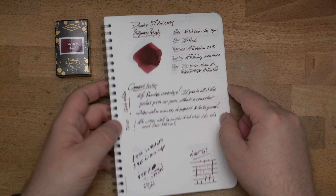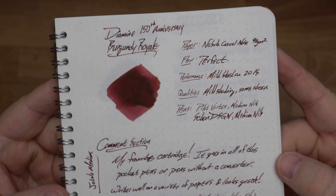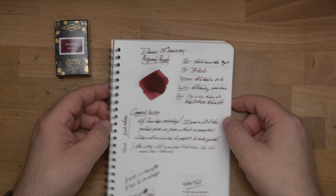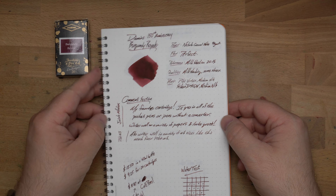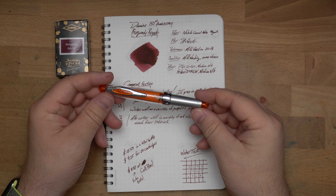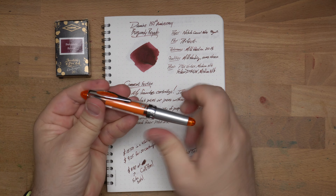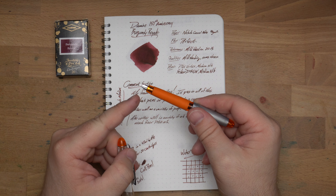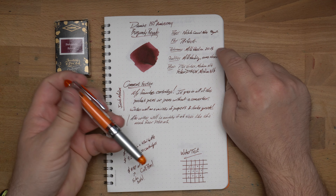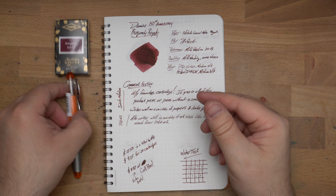This is Diamine Burgundy Royale on paper, and you can see it is a beautiful winey red with just a bit of sheen occasionally. You will see some sheen from some nibs and not necessarily from others. I have this in two pens. First up is a little Pilot Vortex, which I picked up at a pen show recently. It's a weird little Pilot pocket pen that takes a standard international converter and has quite a fine nib. With this fine nib, there's mild bleed on 20-pound paper — actually you're not getting bleed from the fine nib; it's just too fine.